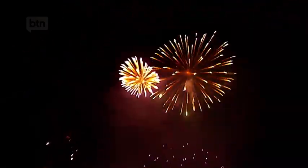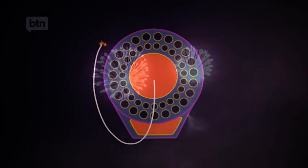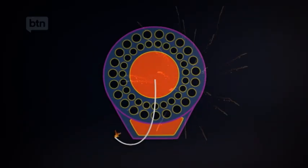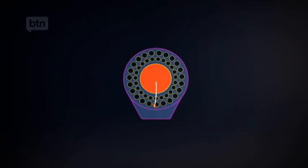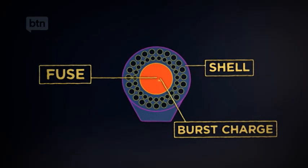There are all sorts of different fireworks, but the main one used to create big, colourful displays like this one are called mortars. And here's what they look like inside. The first step is to get the firework into the air — that's what this lifting charge is for. Once it's up in the air at the right height, this fuse triggers the second charge inside the shell, called the burst charge, which is the big, colourful explosions you'd know and love.